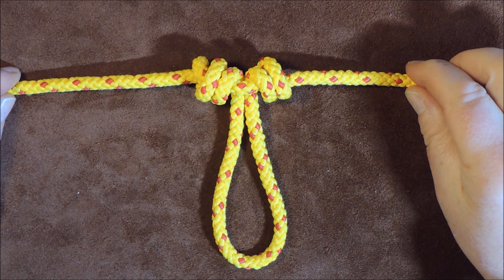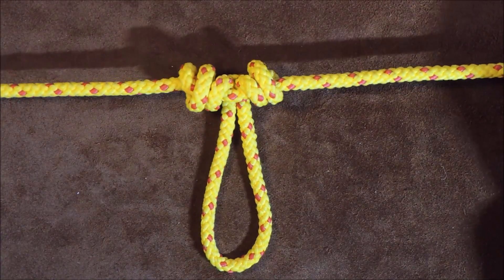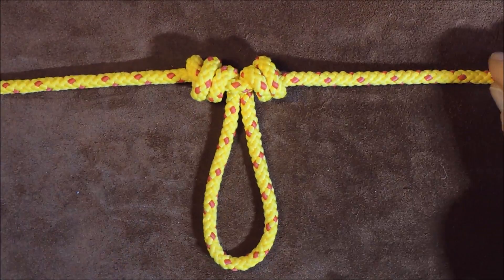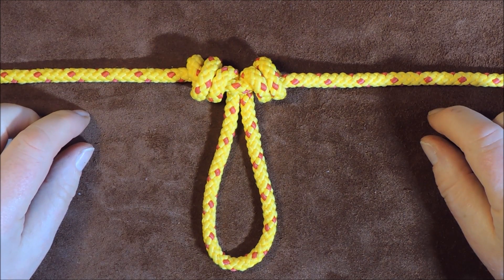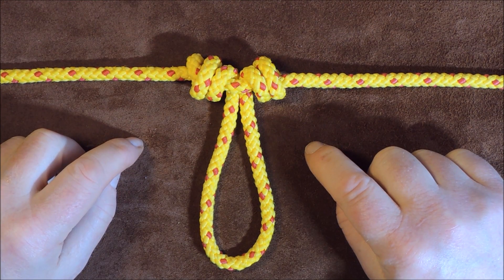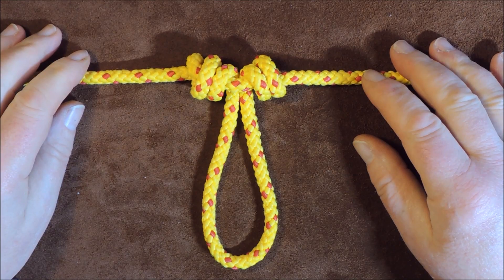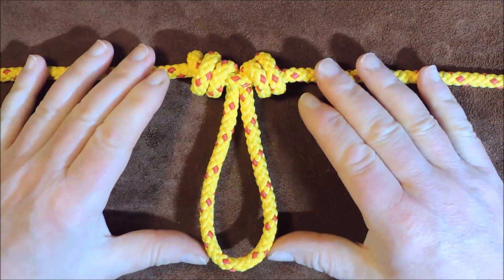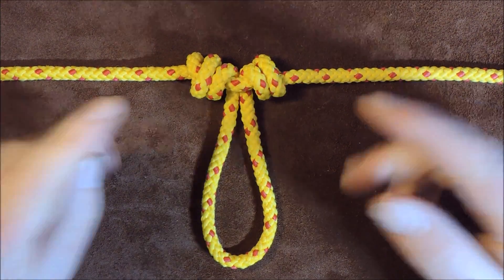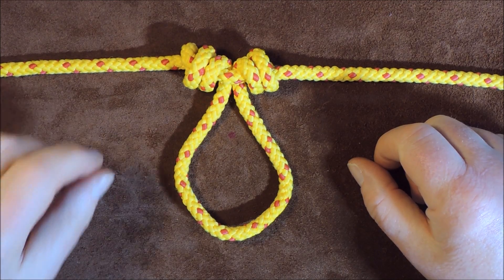The dropper loop fishing knot, also known as the blood knot dropper — depending on where you get your information from, that's what I found this knot to be. It's a fishing knot designed for putting a loop into the bite of the rope. Could you please tell me if this one is preferable to the alpine butterfly loop, and is one more secure than the other? Why is this one preferred within the fishing fraternity? Anyway, without further ado, let me show you how to tie this one. Let's get knotting.